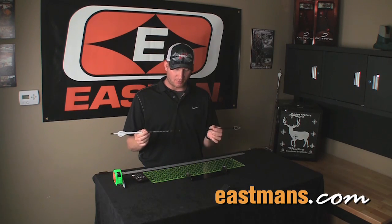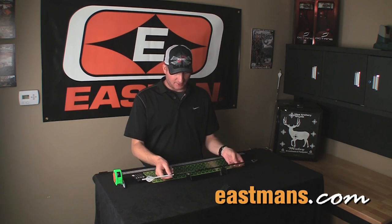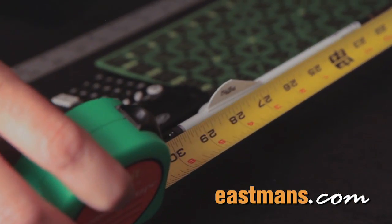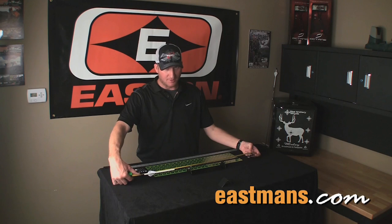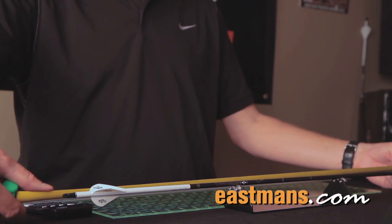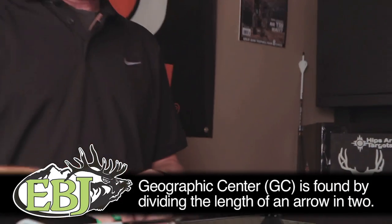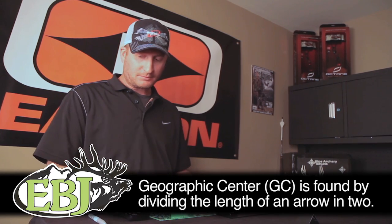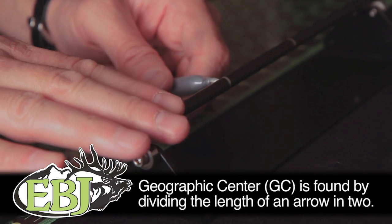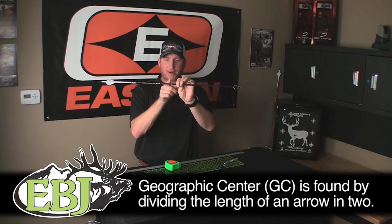We need to find two things on this arrow: the geographic center and the CG, or center of gravity. The geographic center is very simple — just measure the entire arrow from tip to tip. Some people measure inside the knock where the string goes, but the entire arrow is flying through the air, so measure the full length. This arrow is 30 inches tip to tip, so we measure 15 inches in from the back and make a mark. That 15-inch mark is the geographic center.